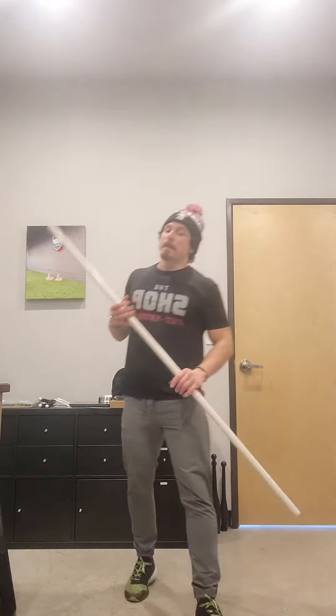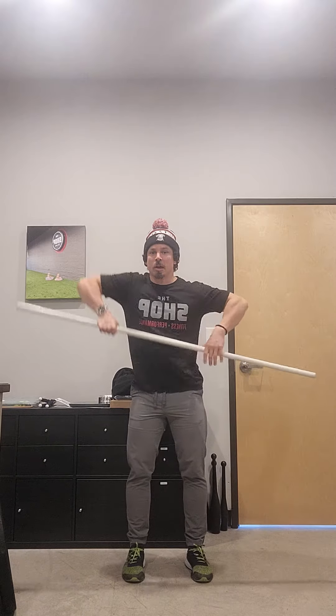If you want to work on some power clean progressions, here are your movements with the PVC bar. First, do that high hold position — thumbs guide where those hands go, about a thumb width away from your thigh. Pull that bar to about the bottom of your sternum, leading with those elbows pointed up to the sky. Do five of those.